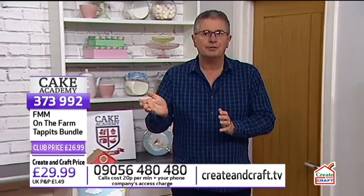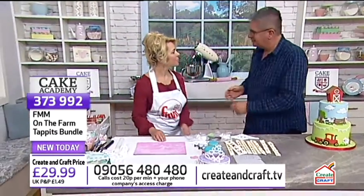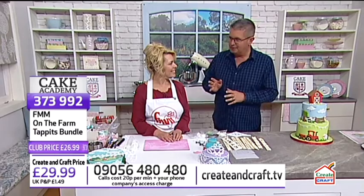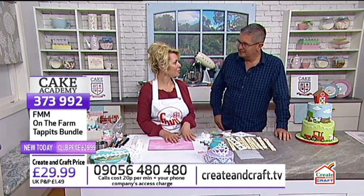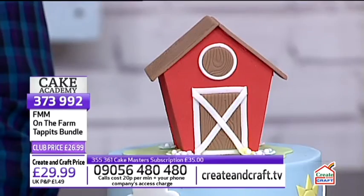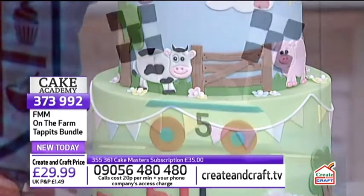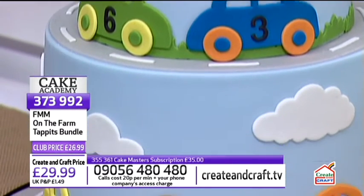Let me introduce Catherine Sturrock, who I've worked with before. I normally associate her with modelling clay. She wouldn't class herself as a professional cake decorator, but she has made children's novelty cakes, and with Create and Craft there are strong similarities between working with sugar paste or modelling paste and the clay she normally works with. The tools used for cake decorating and clay work are generally the same, though the materials can react slightly differently.